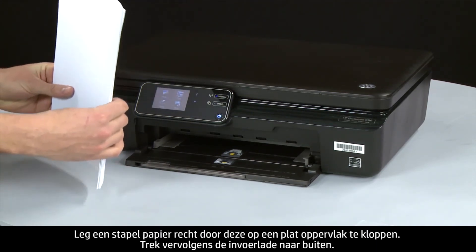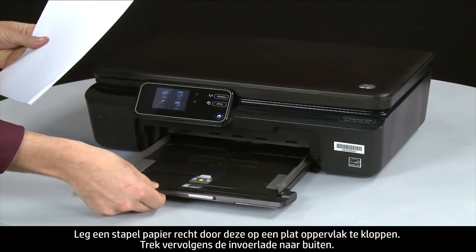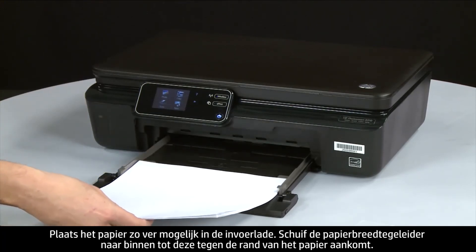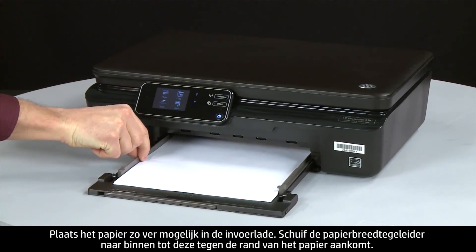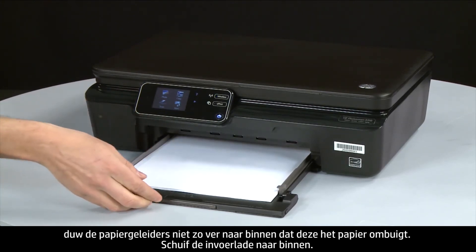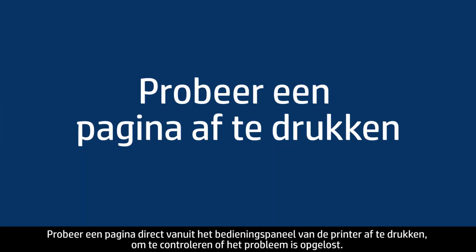Align a stack of paper by tapping it on a flat surface, then slide out the input tray. Load paper into the input tray until it stops. Slide the paper width guide inward until it stops at the edge of the paper — do not push the guide in so tightly that it bends the paper. Slide in the input tray. Try printing a page directly from the printer's control panel to see if the issue is resolved.